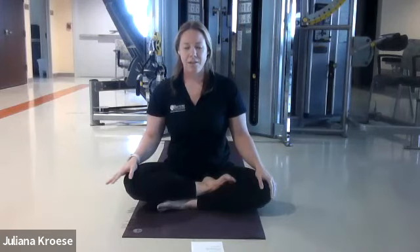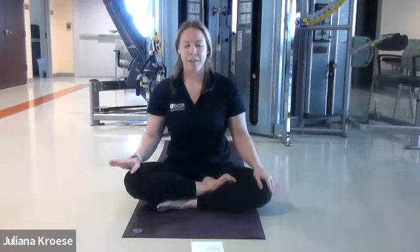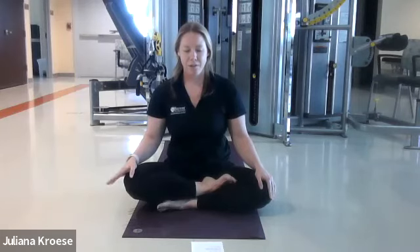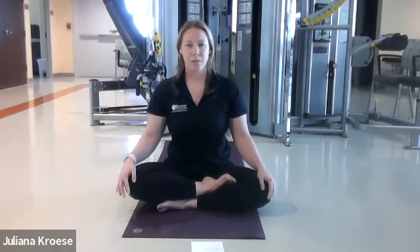Inhale gently through your nose for three, two, one. Exhale through your mouth for six, five, four, three, two, one. Inhale through your nose, three, two, one. Exhale through your mouth, six, five, four, three, two, one. Inhale three, two, one. Exhale six, five, four, three, two, one. Last one — inhale three, two, one. Exhale six, five, four, three, two, one.